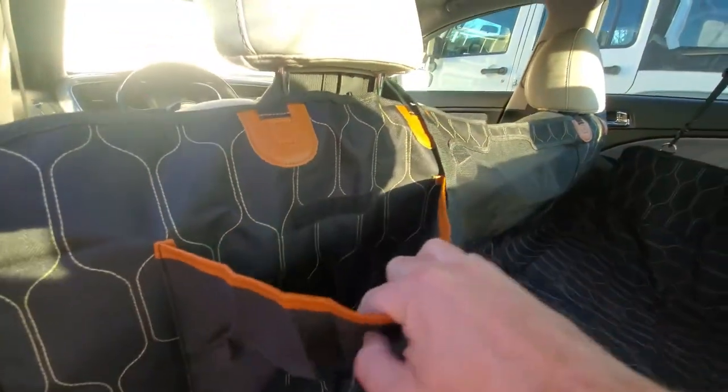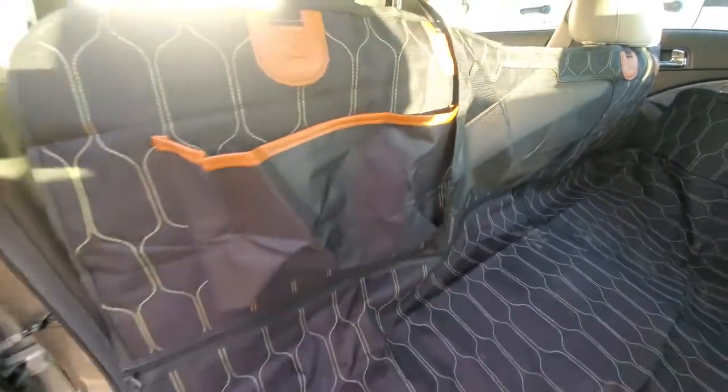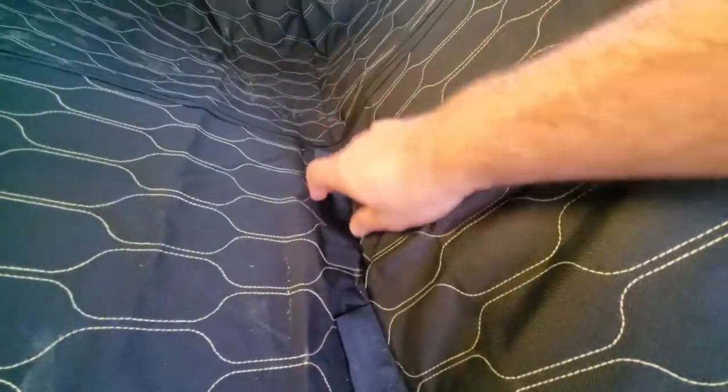There's a neat little carrying pouch, so you can put toys, food, things like that in there. You also have easy access to your seatbelts with these little Velcro doors that open up.